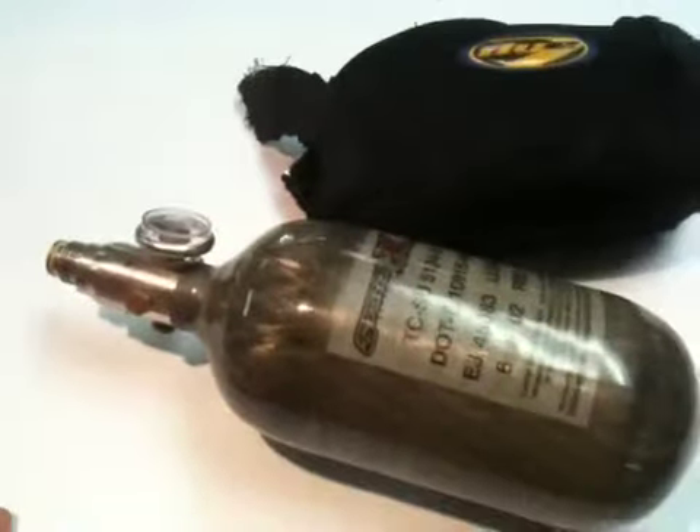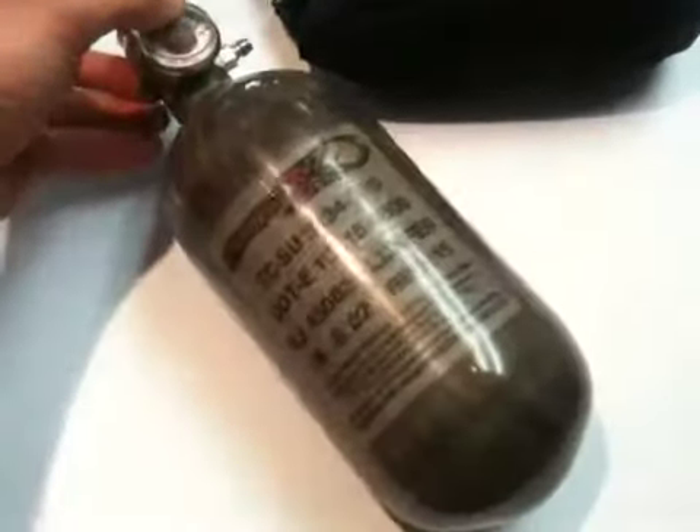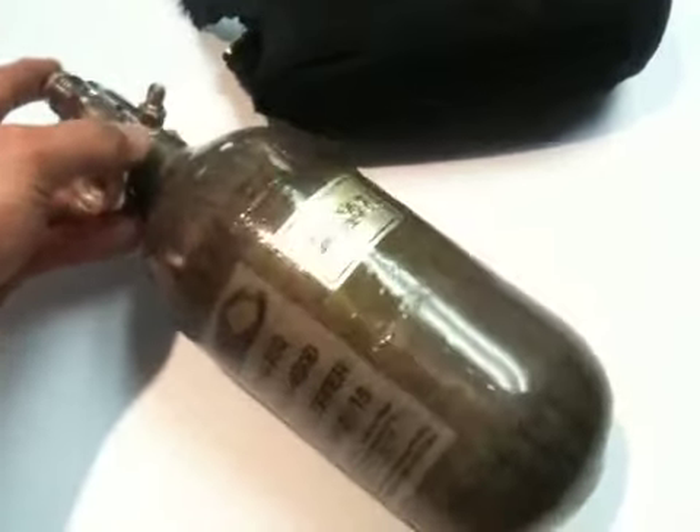We have here a System X tank. This is the HPA tank. It's a 68/4500, and it is a five-year tank, and it was hydro-tested last November of 07, so you still got until November of 2012 it's good for.